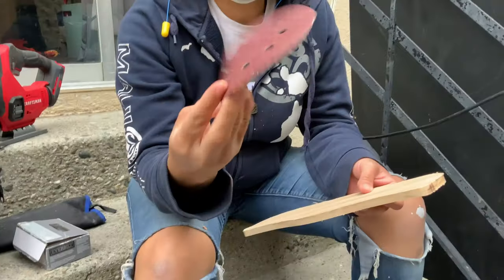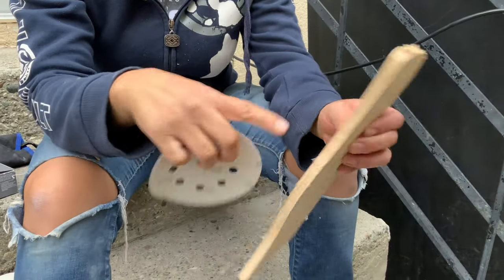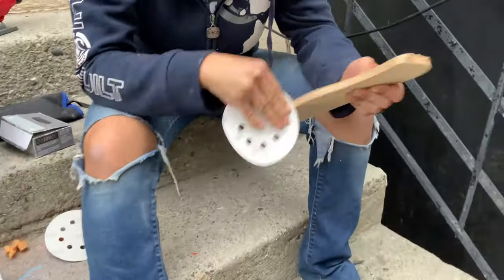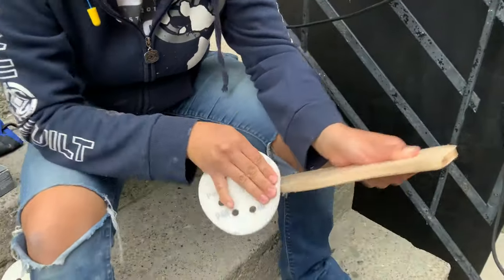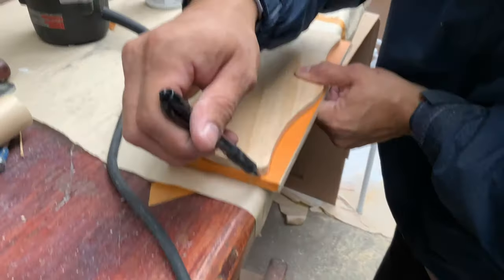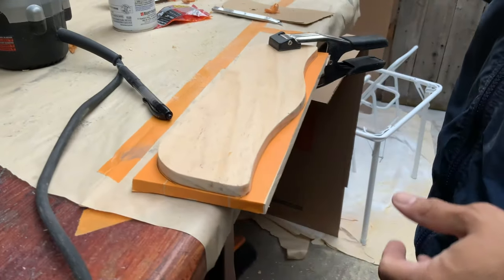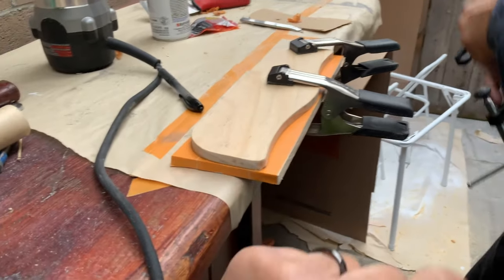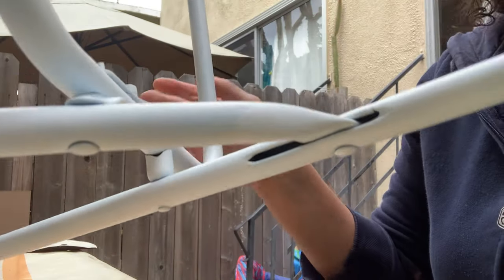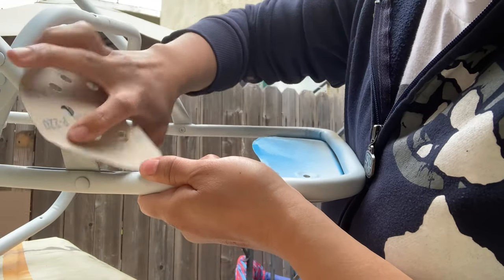So we're going to take 40 grit and hand sand it around the curves, then take the palm sander everywhere else. You can use the piece that we cut — it'll be a little bit easier for the router to handle since the cardboard was really thin and hard for the bit to get around. Now back to the chairs — just going to lightly sand any spots that have some overspray that created a little drip so that it looks nice and smooth.